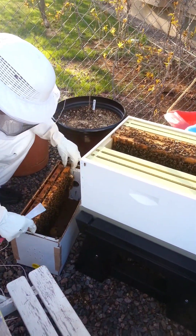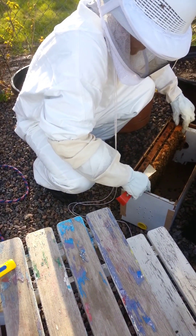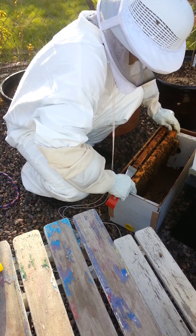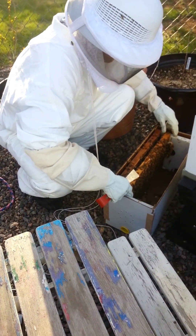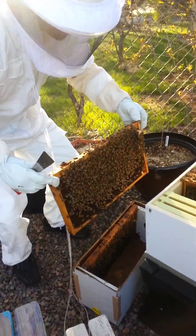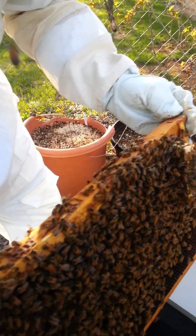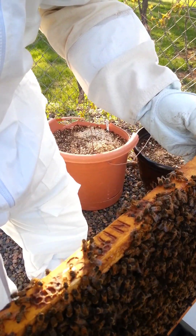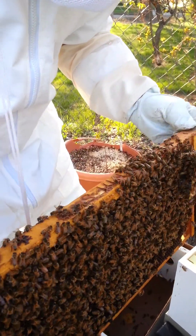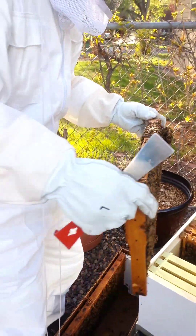Whoa, what's wrong? Oh, there's the queen box! Uh huh. But she's still in her box? No, I don't think so. Should I take the box off? How would I be able to see if she's in there? Careful, careful. It looks like there's a lot of bees in there — there could be a queen in there too, actually.